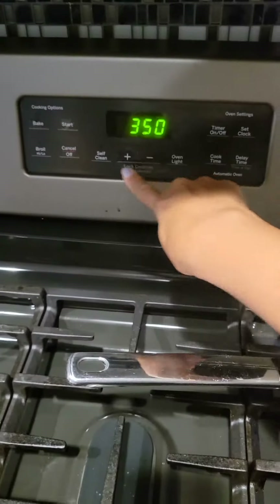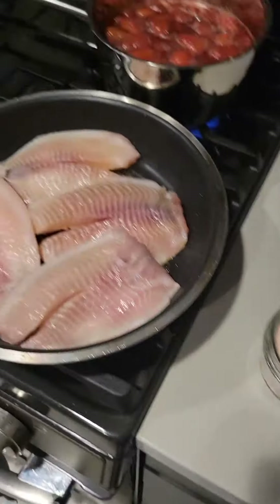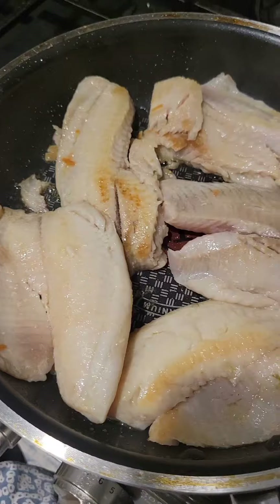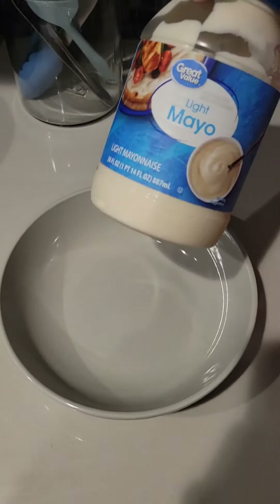I will preheat my oven at 400 Fahrenheit. Don't forget to season the fish — it tastes much better when it's seasoned. It doesn't have to look perfect because we will cover it with another ingredient anyway. I'm taking my baking pan.